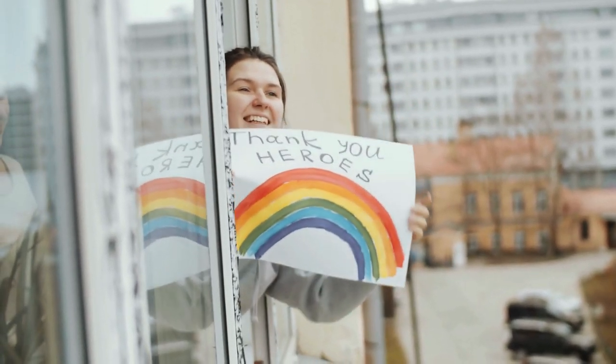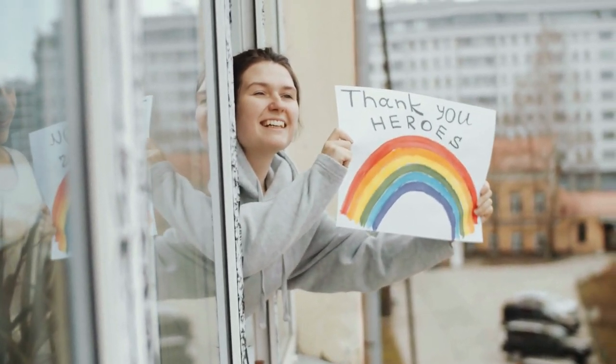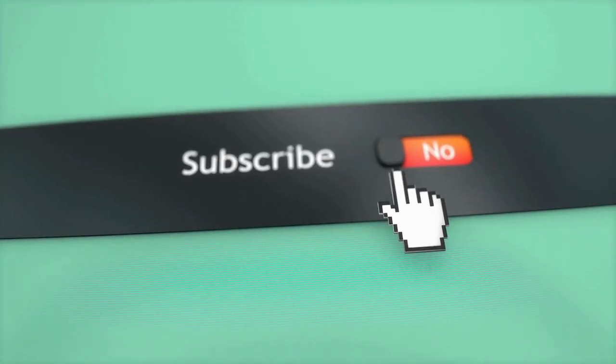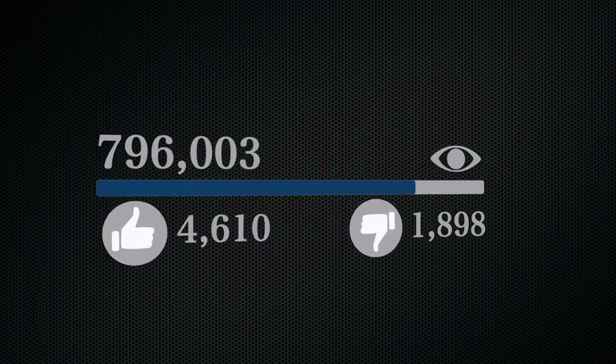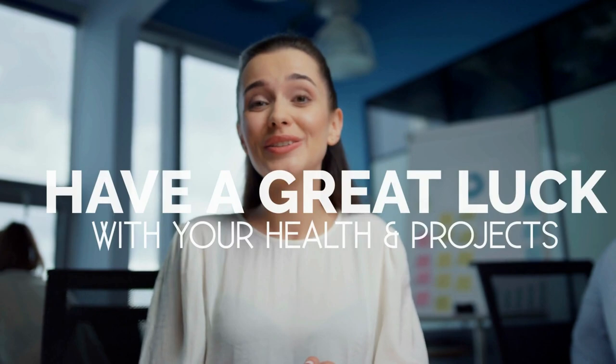Well, that's it for now. Before you leave, we'd like to appreciate every second you spend watching this video. If we deserve more of your attention in the future, press the subscribe button if you haven't done so already. Like the video if you believe it'll motivate the YouTube algorithm to push it to more people. We hope you have great luck with your health and project, and we'll see you again soon.